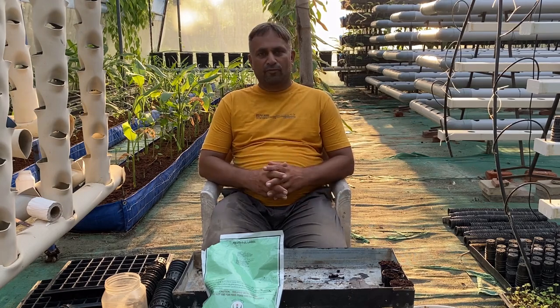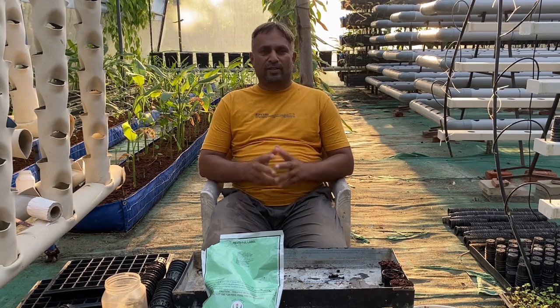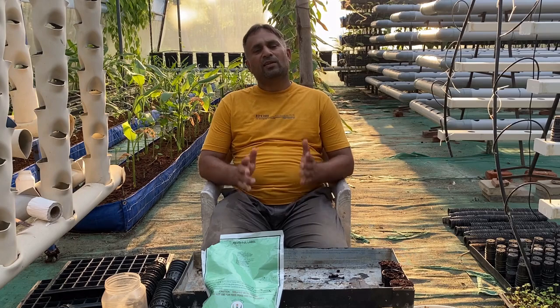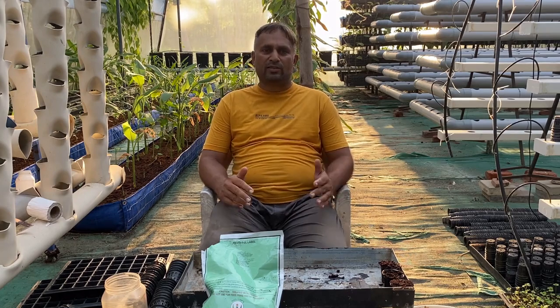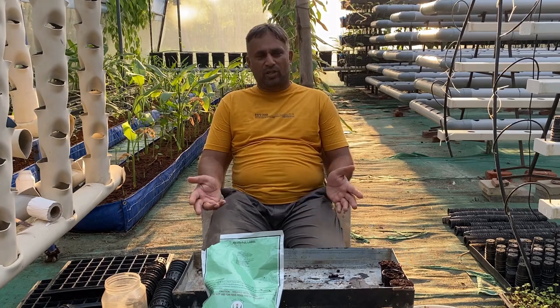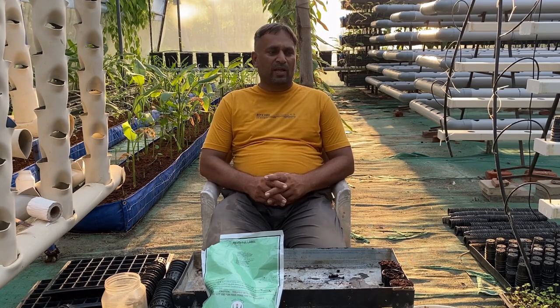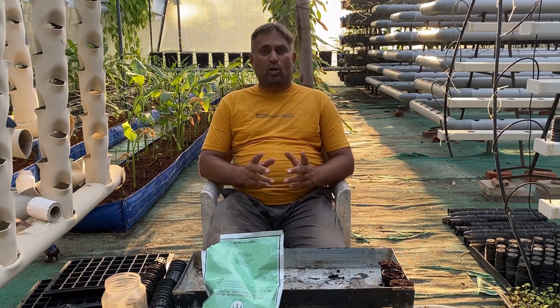Spinach is a leafy plant and we consume its leaf for food. Spinach can be grown from seed. Growing spinach in hydroponics is very easy and it can be grown in any type of hydroponic system, but a few systems give better output than others. The most common systems where we can grow spinach are NFT or DFT.